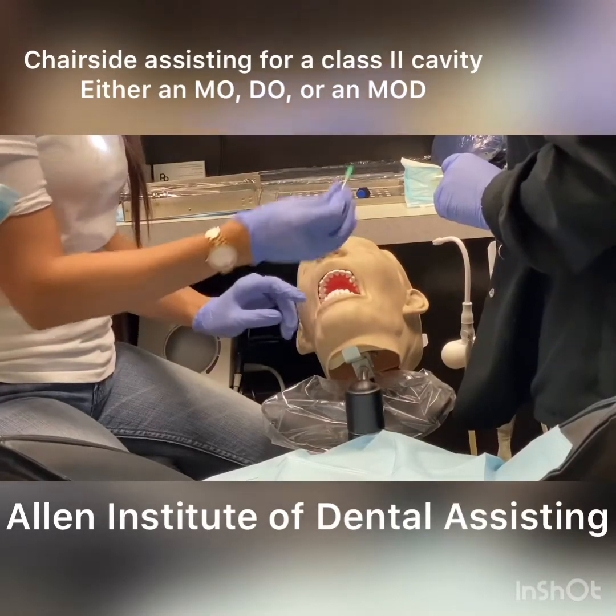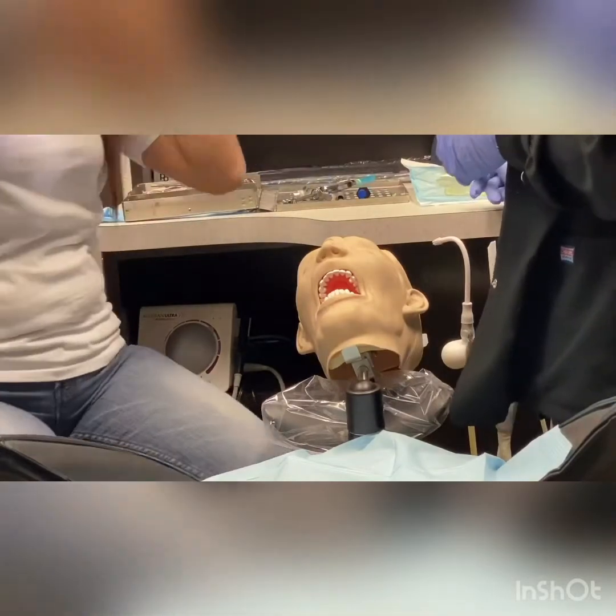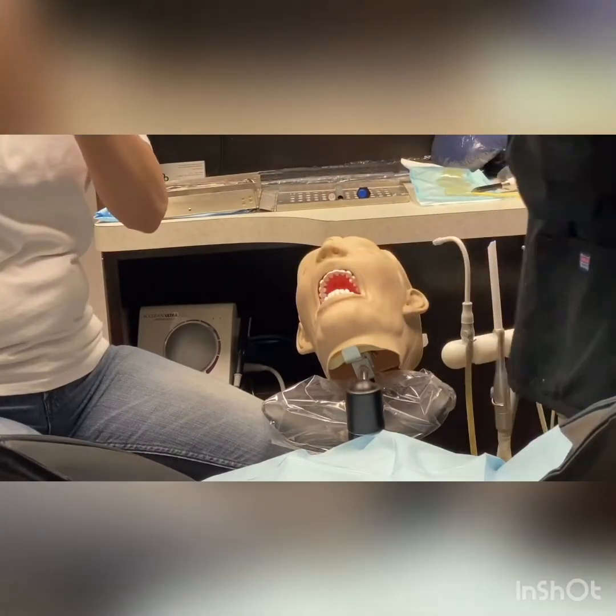We put topical right over here, and then you go in and add a little lidocaine or septocaine. But in this case, we're not going to pass it like such — she would take it and then she would do the injection.